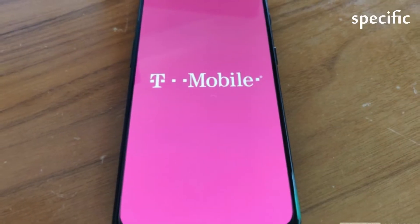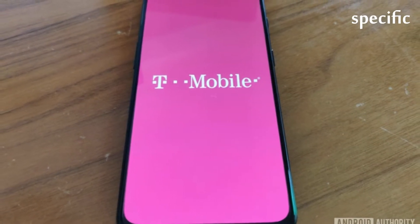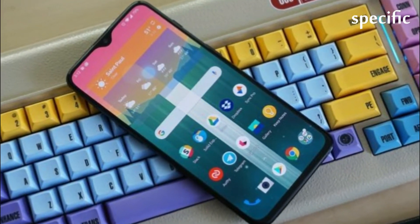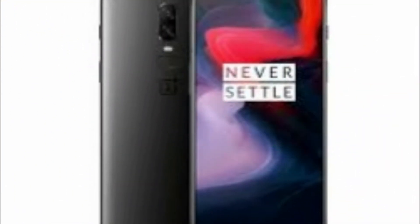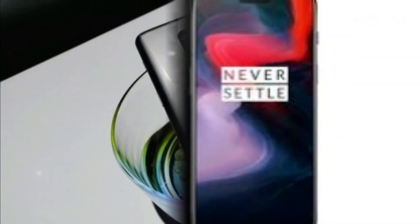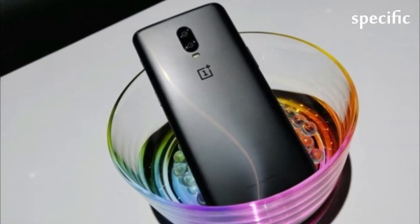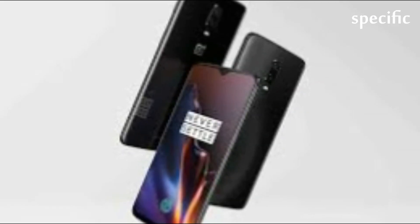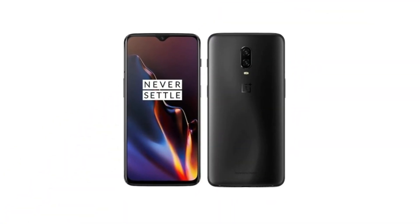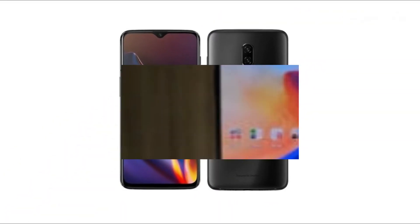The biggest hardware difference between the T-Mobile version of the OnePlus 6T and the unlocked version is the T-Mobile model is a single SIM phone. You can only put one SIM card in the phone — a T-Mobile SIM card. The unlocked version of the OnePlus 6T is a dual SIM device; it can hold two SIM cards inside. Many people, particularly those who travel a lot on business, like dual SIM phones because they can have one SIM for personal calls and another for work purposes.